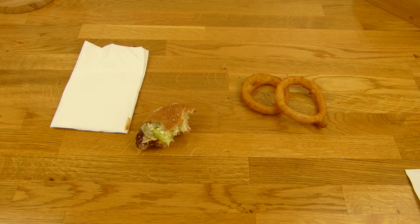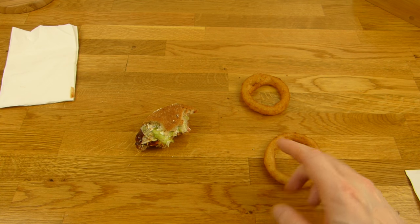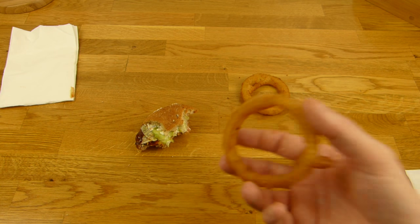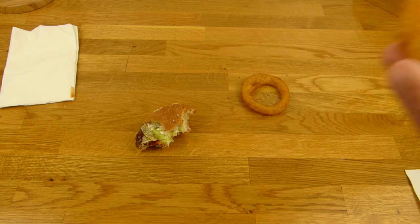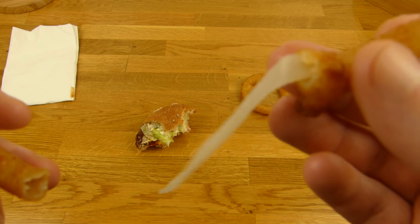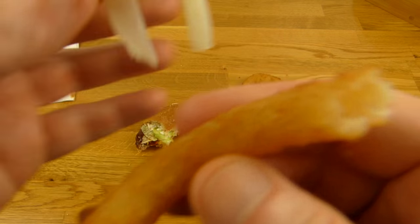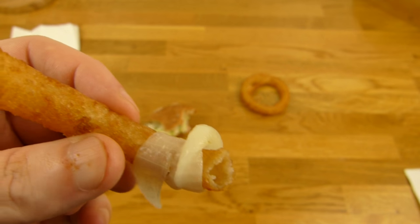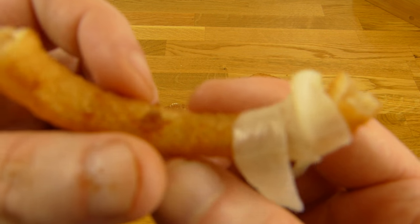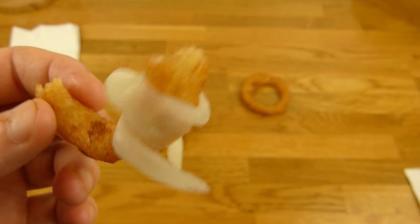Es waren keine Servietten dabei — nicht so gut, denn bei Burger King braucht man eigentlich immer Servietten. Schmeckt es schlecht? Nein. Schmeckt es so wie erwartet? Weiß ich nicht — ich hatte irgendwie einen anderen Geschmack erwartet. Es schmeckt einfach wie ein Burger King Burger mit Barbecue-Soße. Das Onion Ring schmeckt knusprig, schmeckt nach Zwiebel — ganz gut, wenn man was Fettiges haben möchte. Aber Bier? Fehlanzeige.